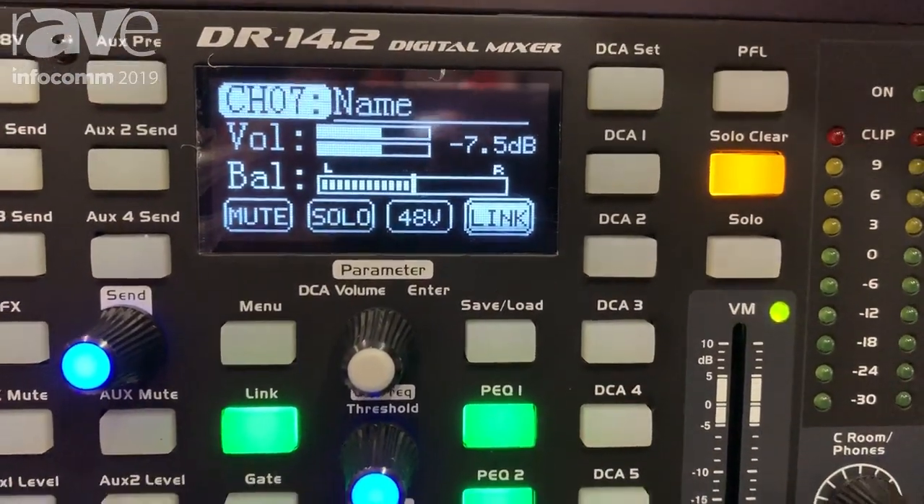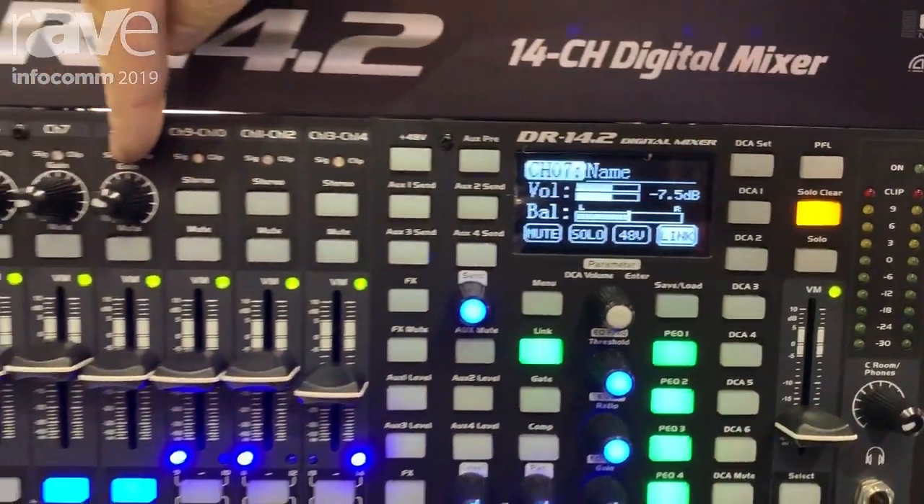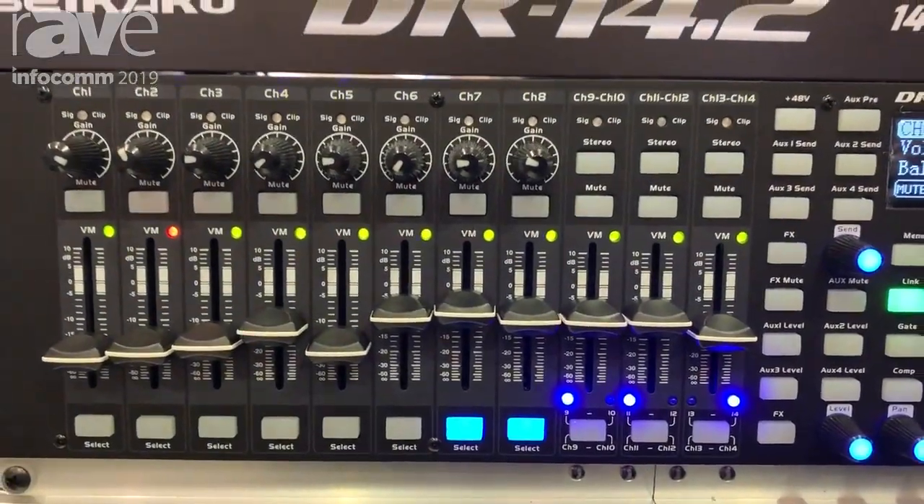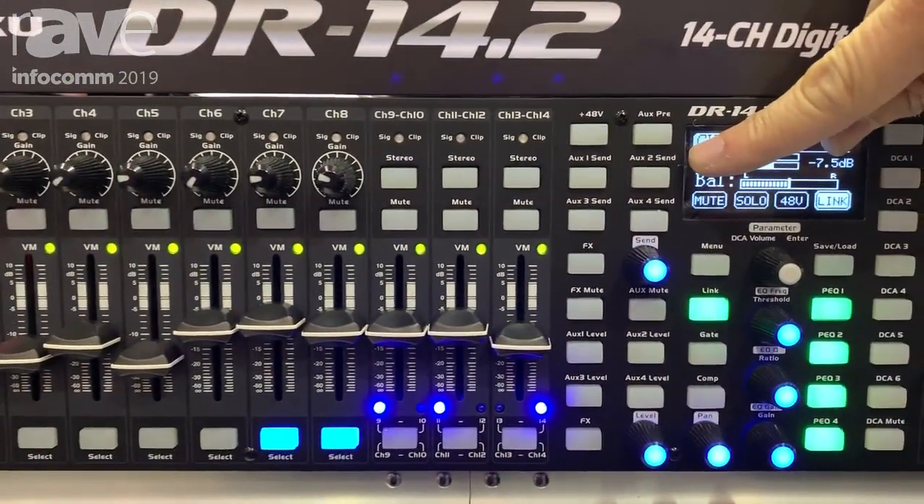We have eight microphone inputs with preamplifiers, and a total of 14 channels. We have four auxiliary sends.